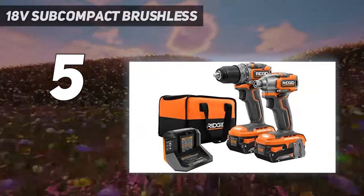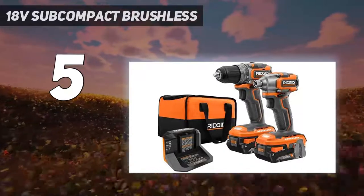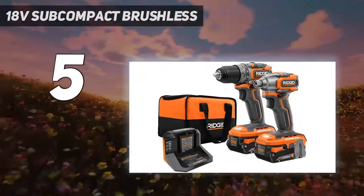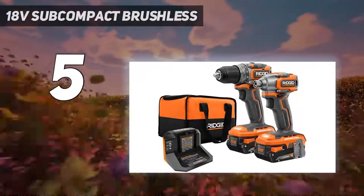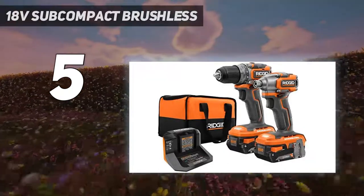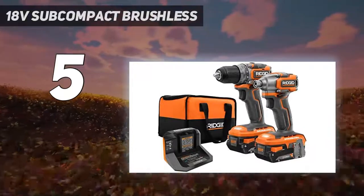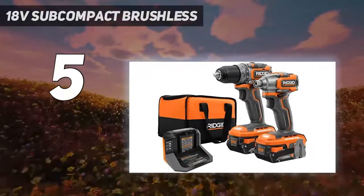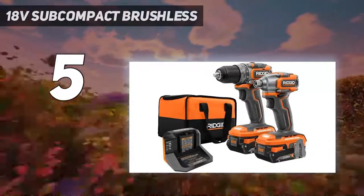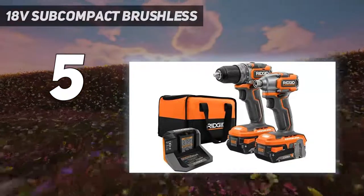Rigid introduces the 18V Lithium-Ion Brushless Subcompact Cordless 2-Speed Drill/Driver and Impact Driver Combo Kit with two 2Ah batteries, 18V charger, and bag. It features an industry-leading compact design delivering up to 30% lighter weight compared to previous brushless models, and is ergonomically designed to fit in the tightest workspaces while remaining 100% compatible with all Rigid 18V tools and batteries.